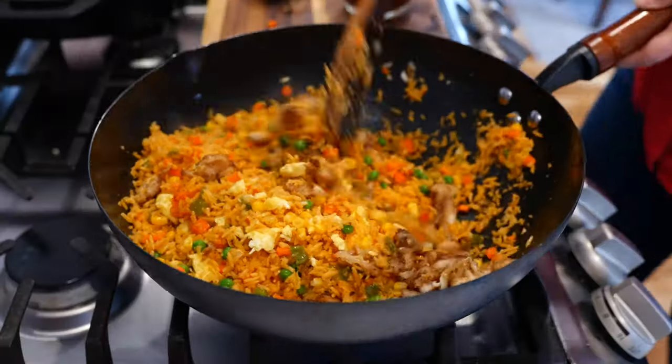Hello and welcome back to Views on the Road. I'm your host Steph and today we're going to make a Chinese takeout inspired Mexican fried rice.